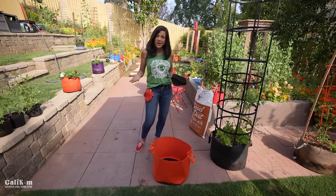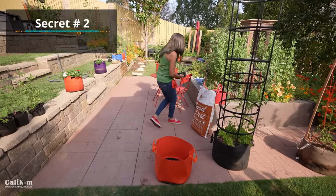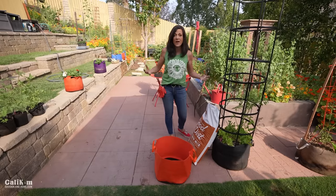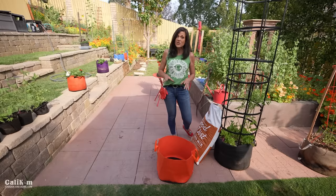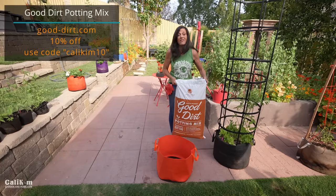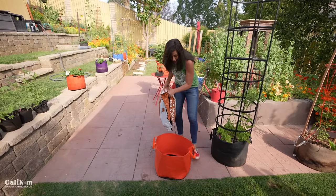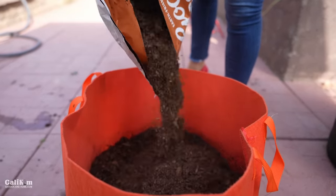Before we get it planted, let's talk about secret number two: the soil. A mistake that a lot of gardeners make is they put garden soil into their containers — you definitely don't want to do that because it's just too heavy, doesn't drain well, and usually doesn't grow your tomatoes very well. I like to choose an organic bagged potting mix, and my favorite is Good Dirt. It has lots of great nutrients, lasts season after season, and doesn't get compacted.